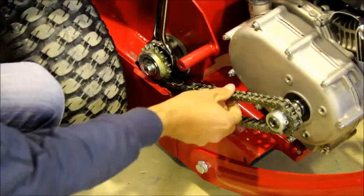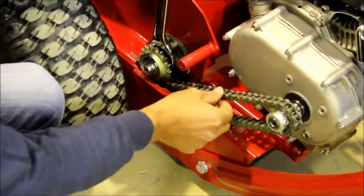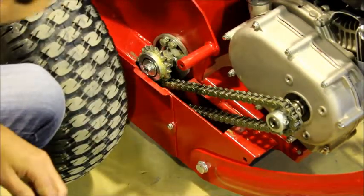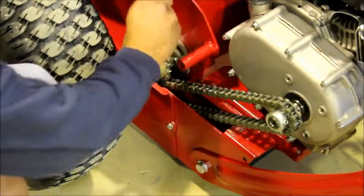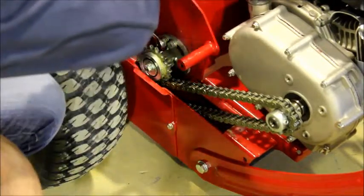You will notice this has tightened the chain. When the chain is only moving in a vertical direction of 10mm or approximately half an inch, that is the correct tightness. We will then tighten the two bolts on the tensioner using the 13mm ring spanner.